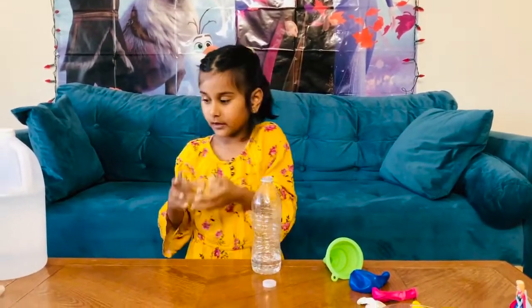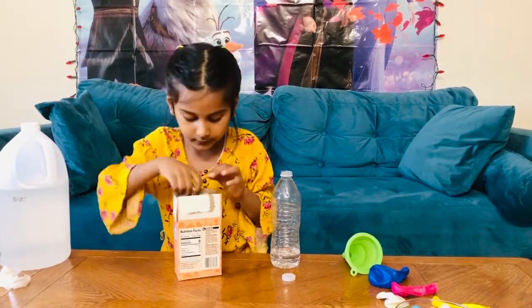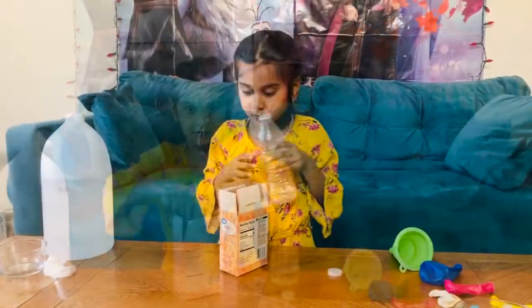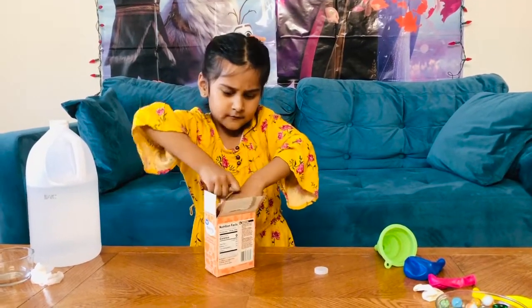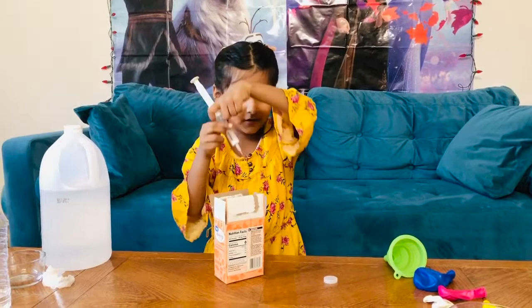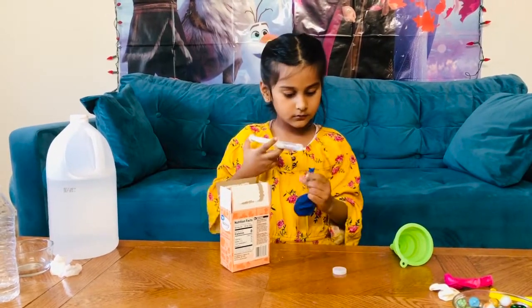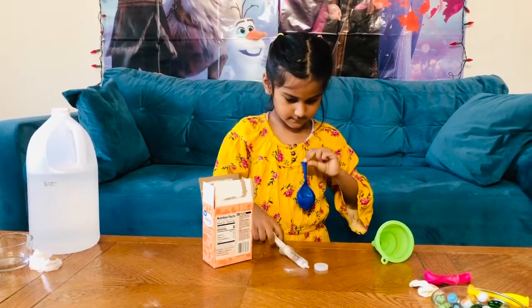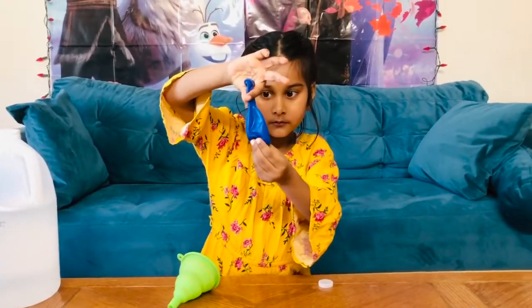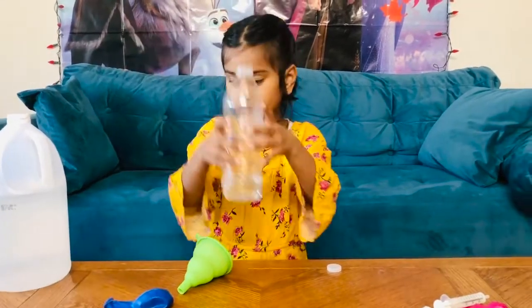Let's put this bowl aside. Take my baking soda, let's open it. I got some baking soda and I'm going to put it in my balloon. The baking soda is in the balloon now.